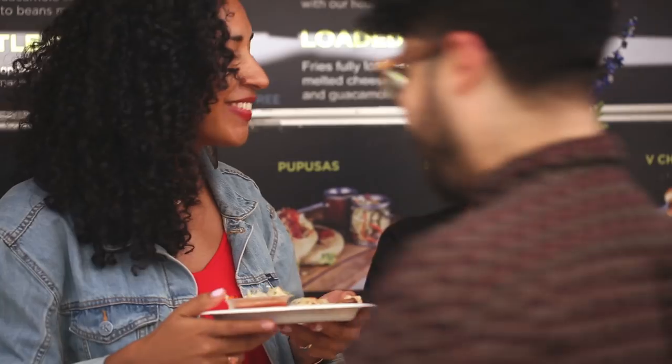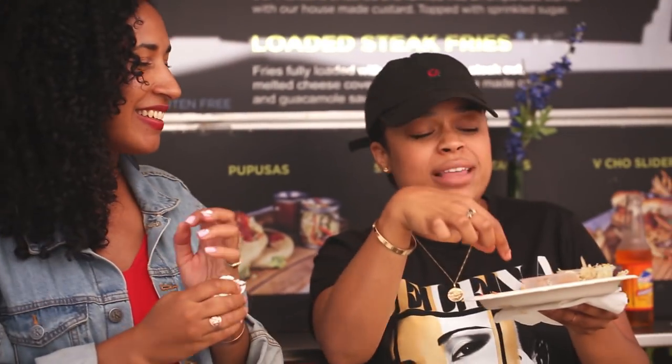I want another one. Next time, make it with some platano inside. There's so many different types of ways that you can order your pupusas. They come with chicharron, con queso, con lo roco, with whatever. Tell me how you guys eat them, tell me how you guys like them — just please leave all those forks out of the comments. Thanks, guys.